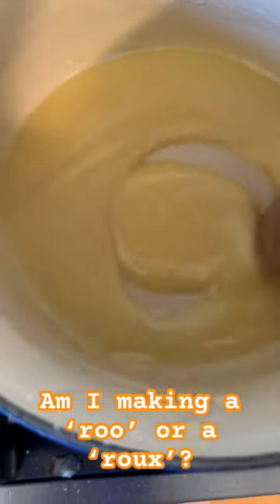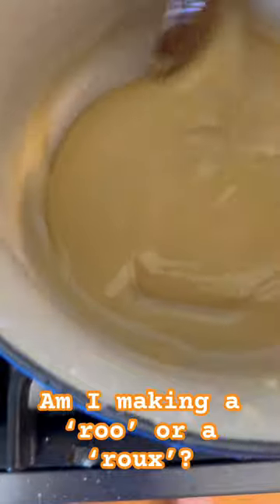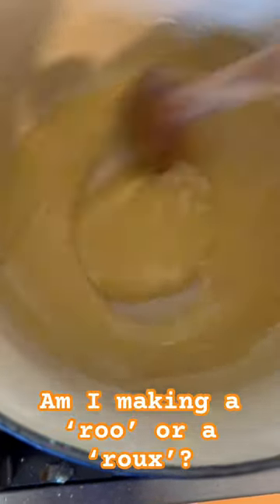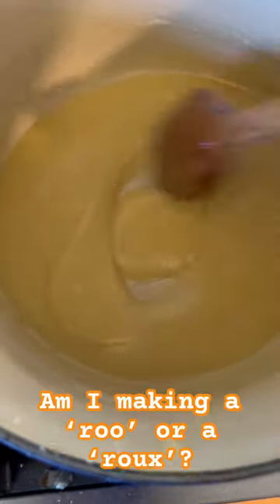And it's to this that we'll add whatever it is that we want to thicken — in our case, it's going to be chicken stock. If you enjoyed this video on how to make a roux, feel free to subscribe to our channel. Thanks and have a sunny day.